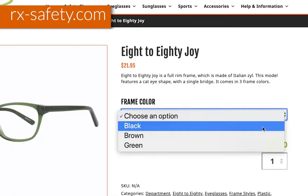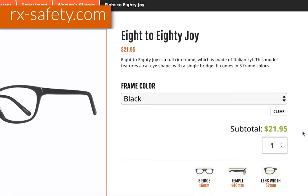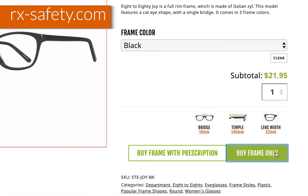If you've picked out a frame from our website, you're able to choose the option to buy the frame only. Once you've received the frames, put them on, make sure that they fit however they are comfortable for you, and then ask someone to help you to measure it.